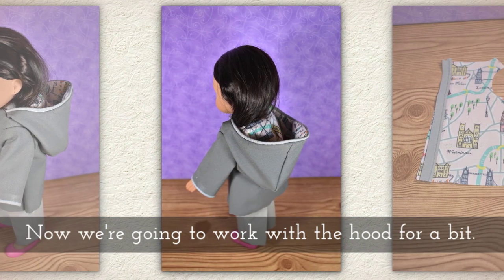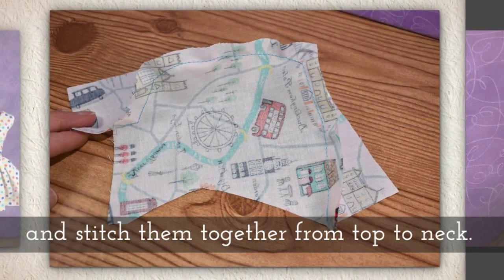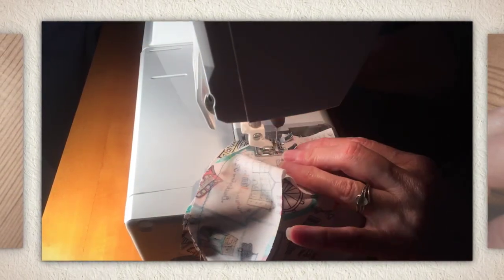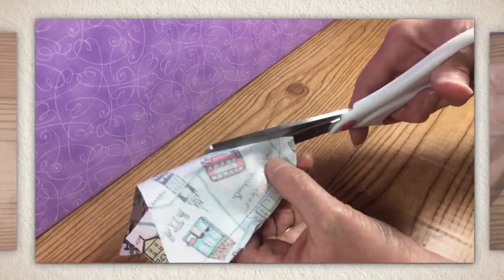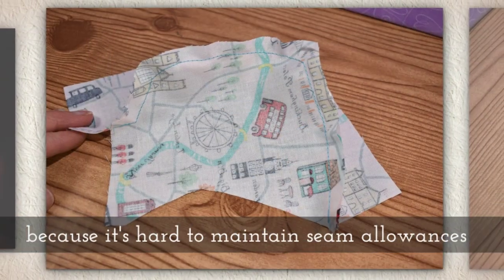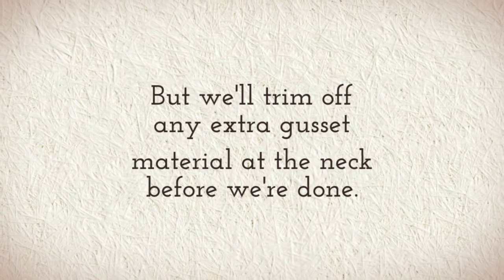Now we're going to work with the hood for a little bit. Align the gusset lining piece with one of the hood's lining pieces so the hoods are rounder, and then stitch them together from the top to the neck. It is tricky to make it around the corners. Clip the seams. When I designed this pattern, I made the gusset a wee bit too long on purpose, because it's really hard to maintain seam allowances when you're going around corners and curved edges — I just gave you a little extra room. We'll trim off any extra gusset material at the neck before we're done.